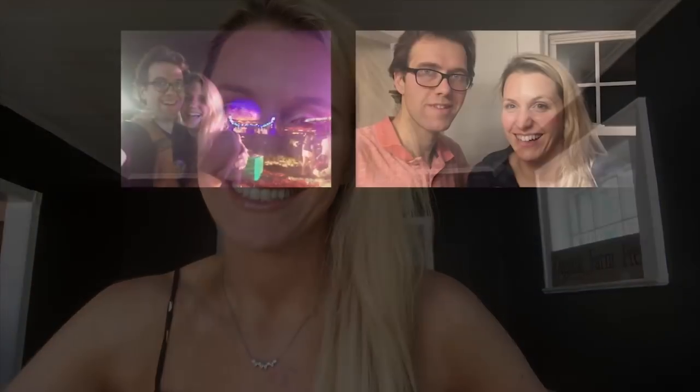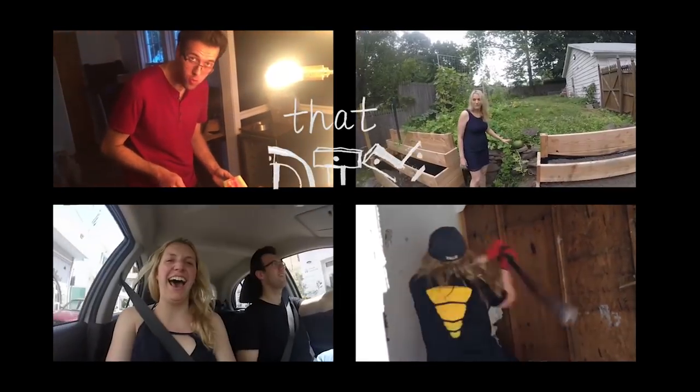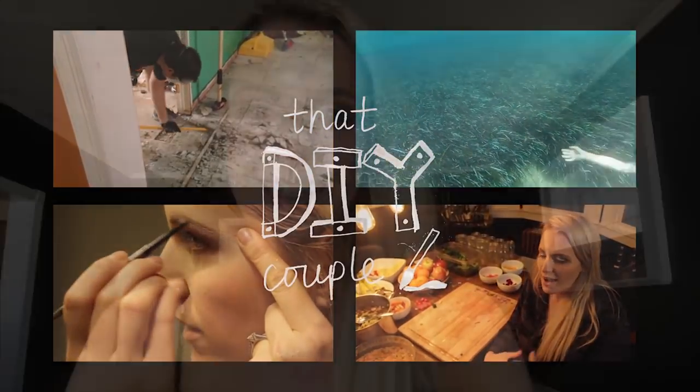Hey guys, it's Shannon from that DIY Couple, and today I'm going to show you how I prepare seven days of salad on the weekend and make sure it stays fresh all week long. Every weekend I prepare my food — I follow a whole food plant-based diet and try to get in as many fruits, veggies, and micronutrients as I possibly can. One of the challenges people identify is trying to prepare salads that will keep fresh, because oftentimes salad won't even keep a day, let alone an entire week. I want to show you the method I've come to use over the last two years of food prepping.